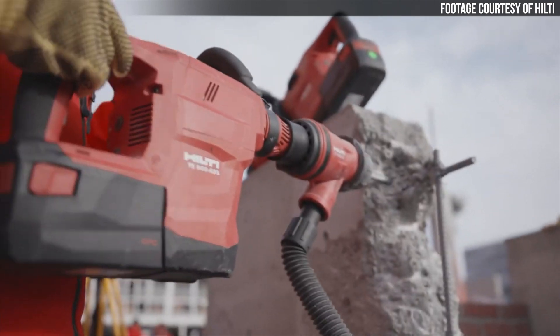In addition to the usual moil points and chisels, Hilti also offers a selection of clay spades, chipping tools, and ground rod drivers for the TE500-A36.